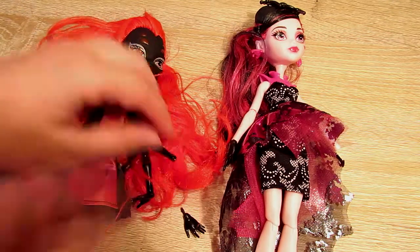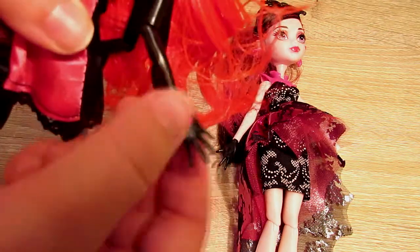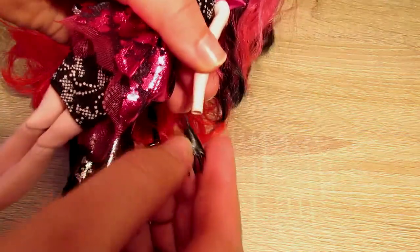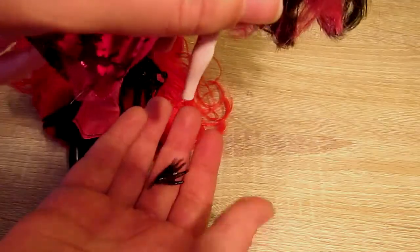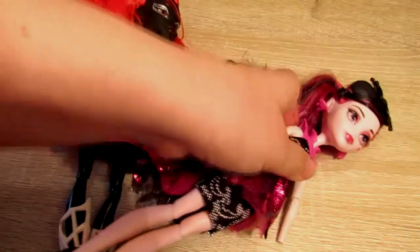Can a bootlegged one be a replacement part for a real Monster High? Well, real Monster High parts can fit on a bootlegged one, but you've got to remember a bootlegged is smaller. So their peg is smaller, which means the peg will just fall right out of the real Monster High, making them not very good replacement parts.